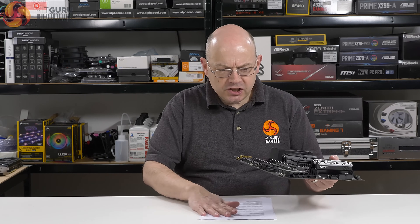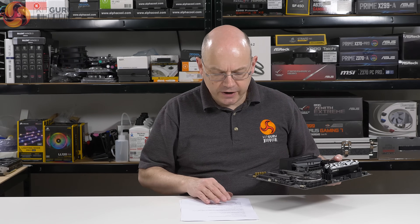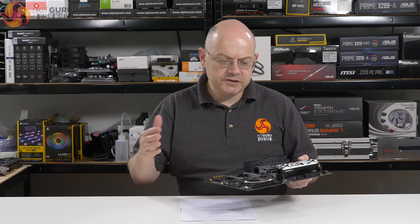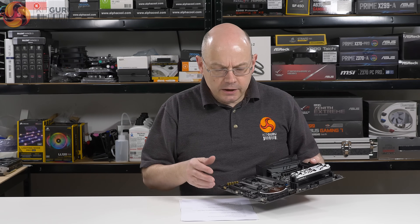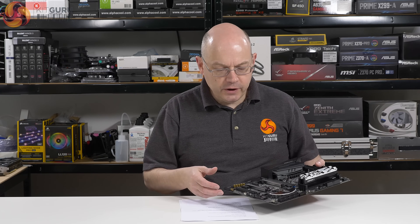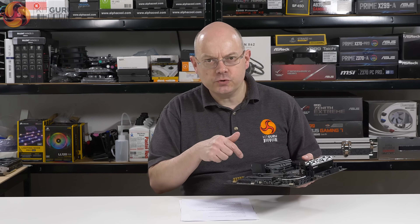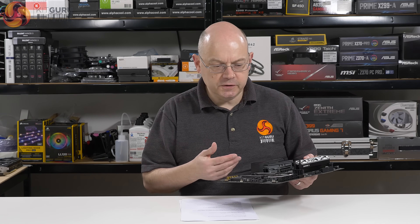The PCB is actually shared by two related motherboards. We've got this X470 Tai Chi, and there is also an Ultimate version — a Tai Chi Ultimate. That's going to be about £250 in the UK; this is going to be about £210, so I wouldn't be surprised if it sells just under £200. The Ultimate has 10 gigabit ethernet on the I/O. As I'll show you in a bit, there's a screened area where the Aquantia controller would go, but it doesn't exist on this board.